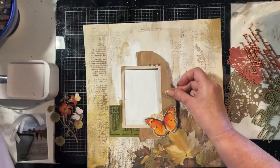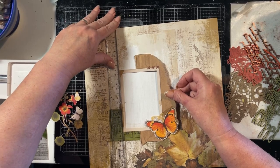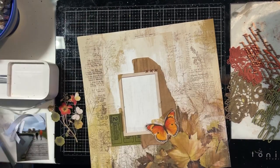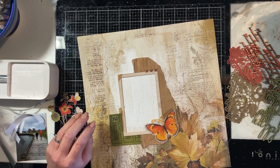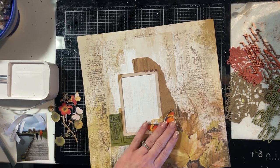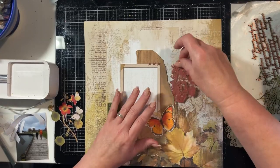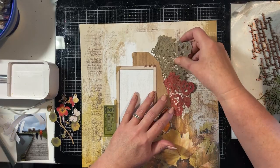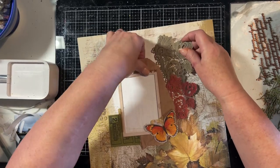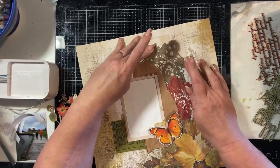I'm putting a little bit of craft foam behind that and I'm using my t-square ruler to make sure that it's square. Even though I place elements on my layouts crooked, I like to have at least one of the elements straight, because it then makes the crooked elements look intentional.